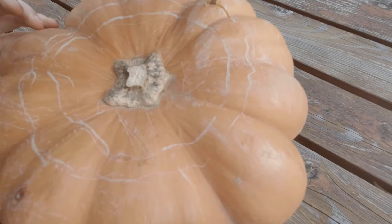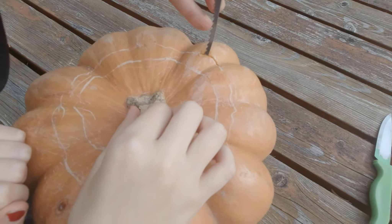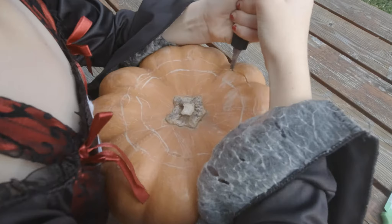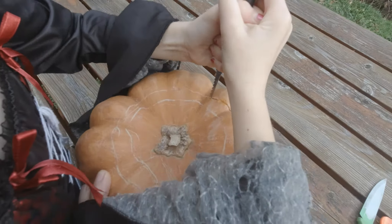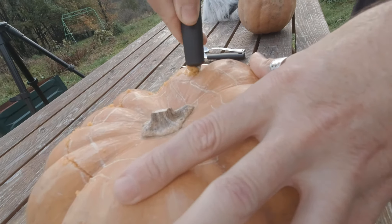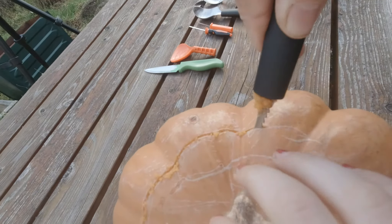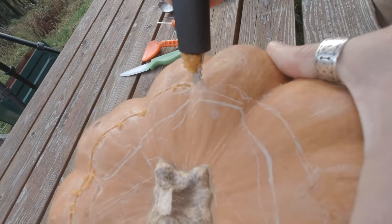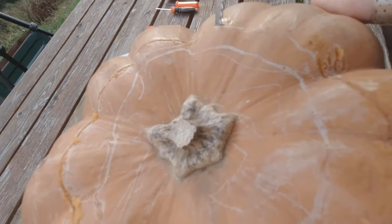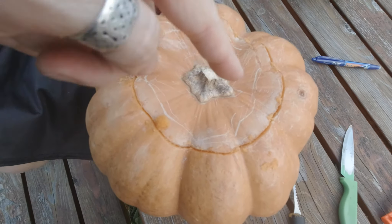Helena has started to cut the top of her pumpkin. What's important - and I'm just going to correct Helena - is that when you cut, you need to cut at an angle. If you cut straight down, the top will just fall straight into the pumpkin. It needs to be a tapered edge at that kind of angle. Also, when you cut the top of the pumpkin, don't make the hole too small because your whole hand has to fit in - you need to be able to maneuver inside the pumpkin to scoop it out.